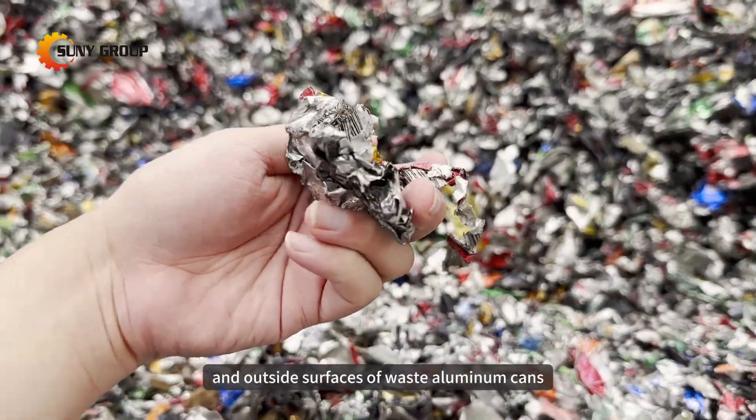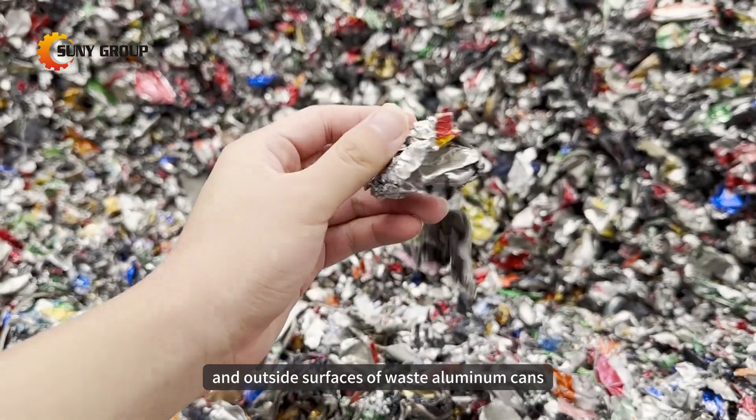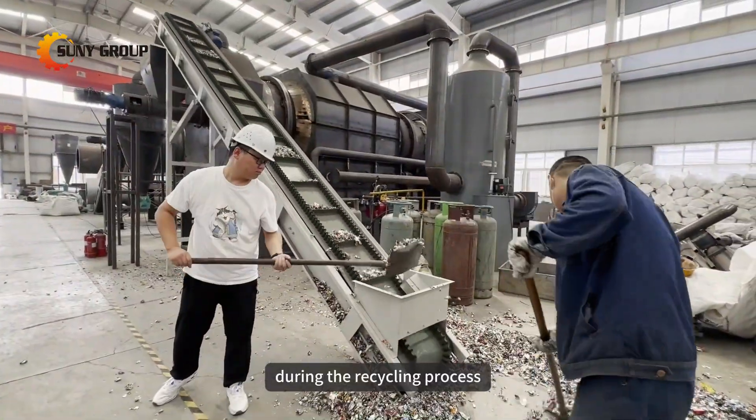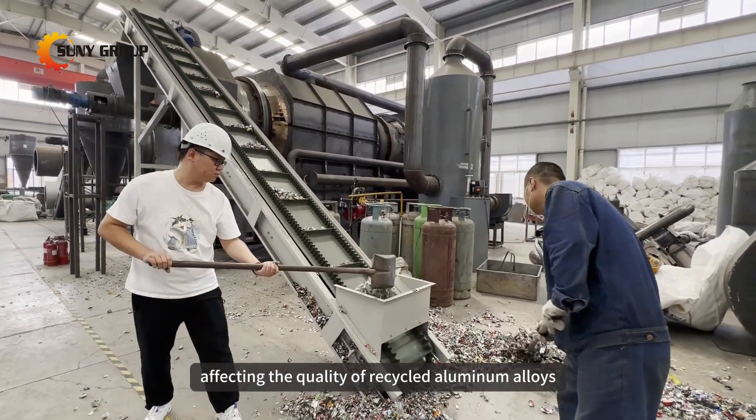The paint on the inside and outside surfaces of waste aluminum cans can easily lead to contamination during the recycling process, affecting the quality of recycled aluminum alloys.